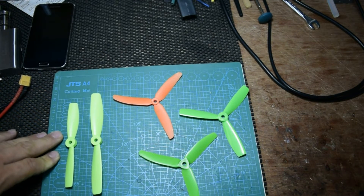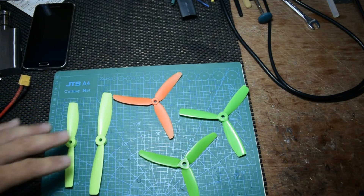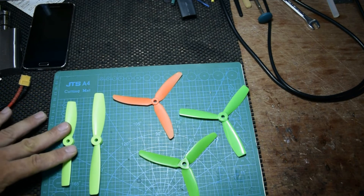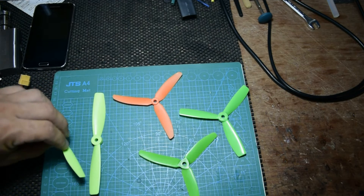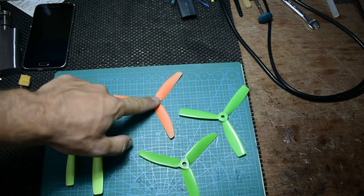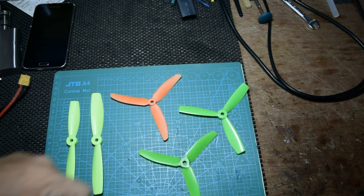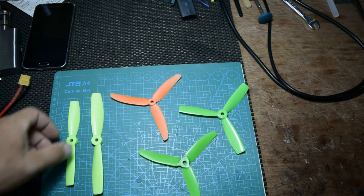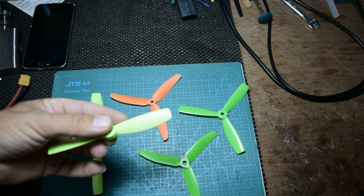Hello and welcome to my channel. Today I decided to do some testing about props, thrust in grams, and how many amps they're going to take. The props are five inch, six inch, five inch, five inch, and five inch with three blades.